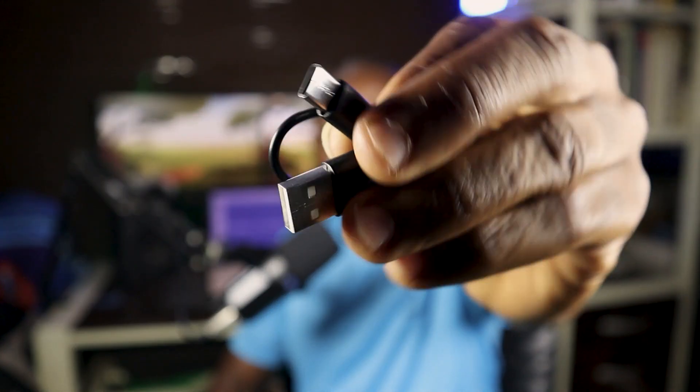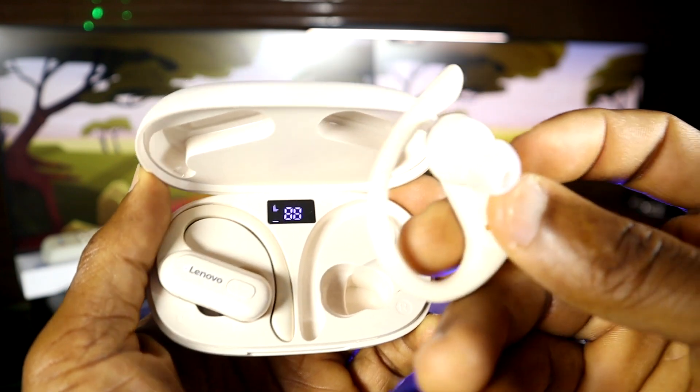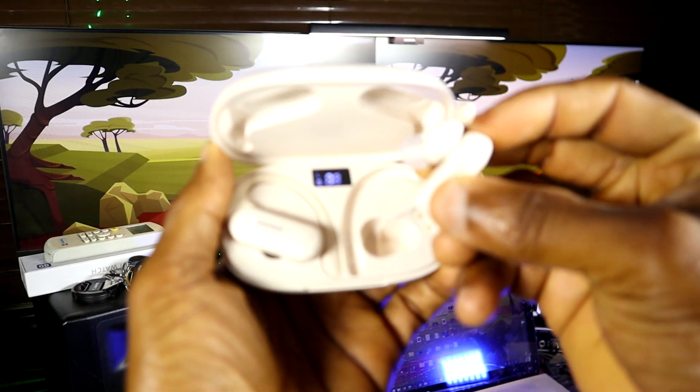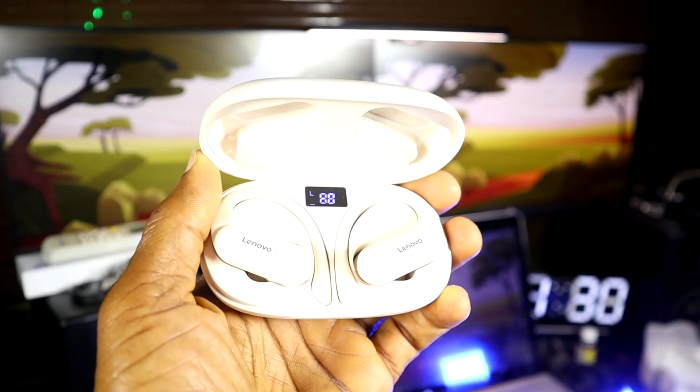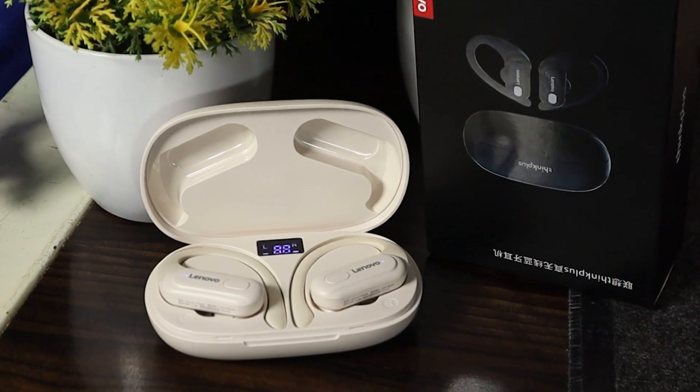I only have a problem with making calls on this headset. When people call me or I call people, sometimes they can't hear me. Sometimes calls work fine, and other times the person on the other end has trouble hearing me. I'm not sure if this is specific to my unit or if it's common across most of these headsets.